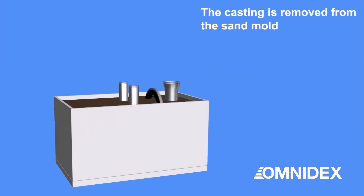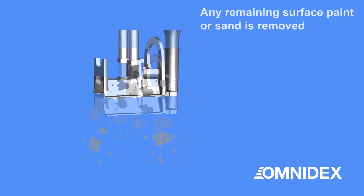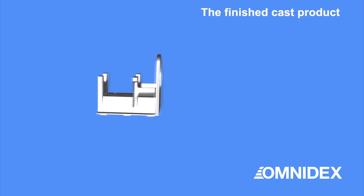The casting is then cooled and removed from the sand mold. The casting part is first cleaned to remove any remaining surface paint and sand. Then the feed and upriser components are removed to produce the finished casting part.